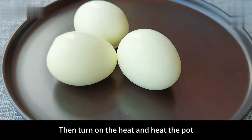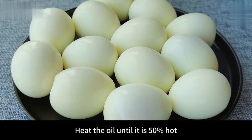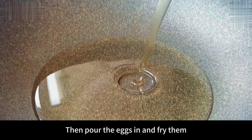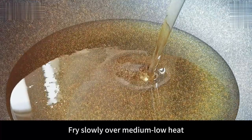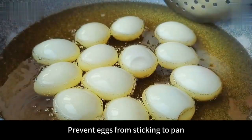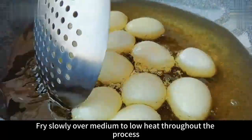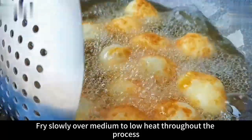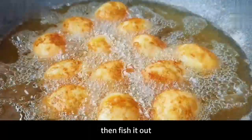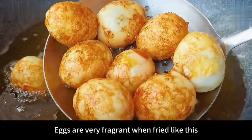Then turn on the heat and heat the pot. Once the pan is hot, add a little more cooking oil. Heat the oil until it is 50% hot. Then pour the eggs in and fry them slowly over medium-low heat. Stir with a spoon to prevent eggs from sticking to the pan. Fry the eggs until golden and bubbly on the surface throughout the process. Then take them out and put into a casserole. Eggs are very fragrant when fried like this.